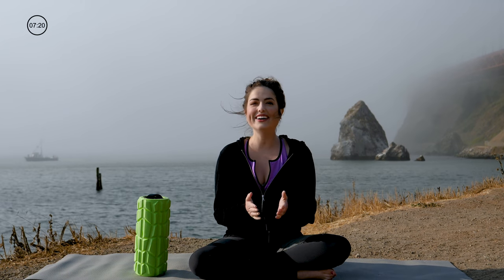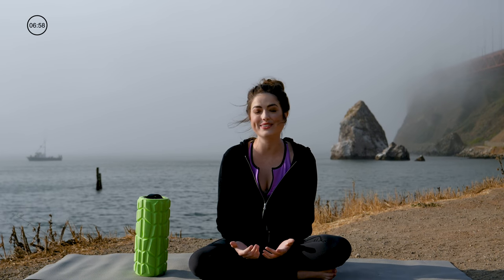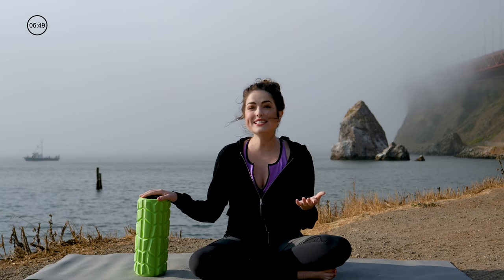Hi, I'm Kelsey. Thank you so much for joining me today. I'm in San Francisco — the Golden Gate Bridge is behind me, sorry you can't see it, there's some fog covering it up, but it looks kind of mystic. Today I'm going to walk you through what's called self myofascial release with a foam roller. It's a lot cheaper than a sports massage and has so many great benefits: it helps reduce lactic acid, that nasty stuff that makes you sore after a hard workout, reduces scar tissue, and increases your flexibility.